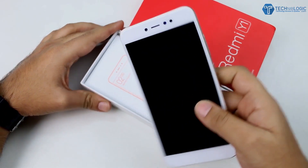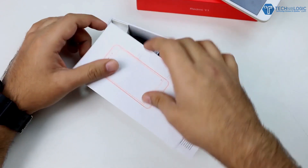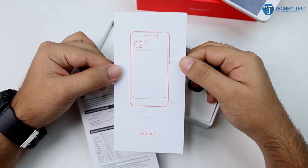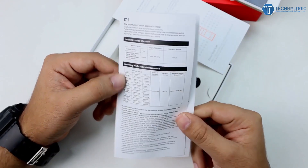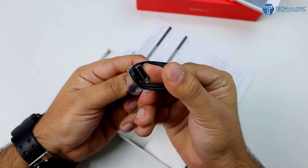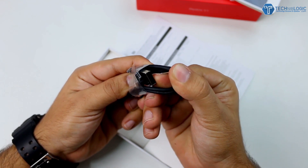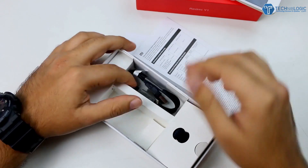Let's open up the box. First, here we are getting the device itself, which is white color at the front. Opening further, we get different manuals in English, and after that a pamphlet containing warranty information and a warranty card. After that we are getting a micro USB cable which is pretty high quality — nothing new here, this is a normal micro USB cable like we get with other Xiaomi devices.